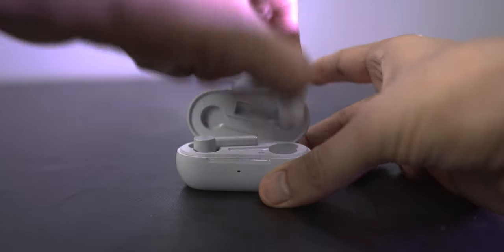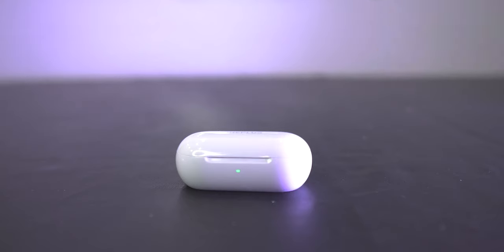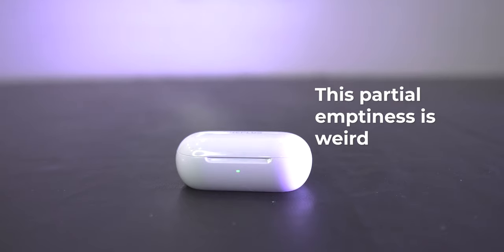Now coming to the main reason I bought these earbuds: the mic quality has behaved pretty nicely in my overall experience over about a month. You can also use alternate earbuds individually for calls if you're into a lot of calls every day and can't afford them to run out of battery at the same time. I've included several mic tests to show how these sound at the receiver's end across a variety of apps.